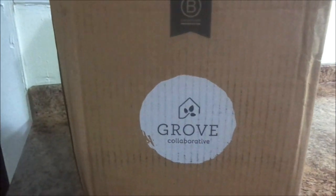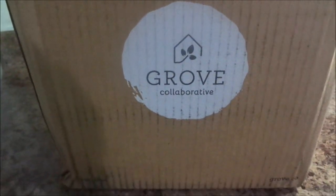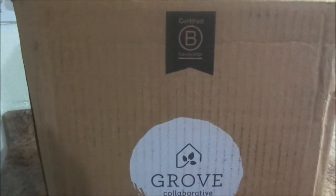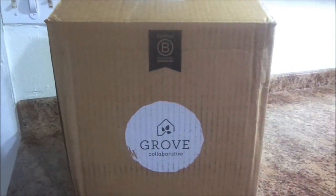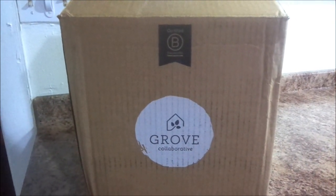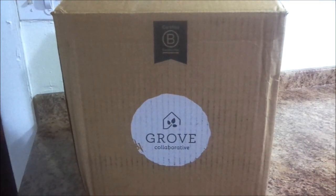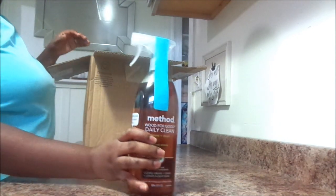Hey guys and welcome back to another video. Today's video is an unboxing of my Grove Collaborative order. This video is not sponsored by Grove Collaborative, but Grove, you can sponsor me if you would like to. I absolutely love Grove Collaborative and I love all the products. I recently just started using Grove Collaborative about since May, and I am loving it.